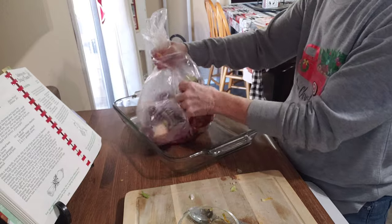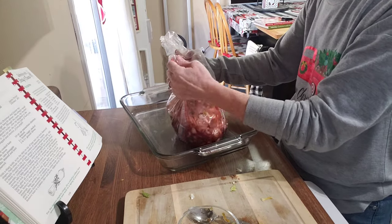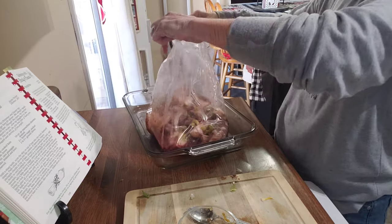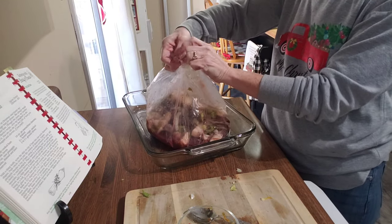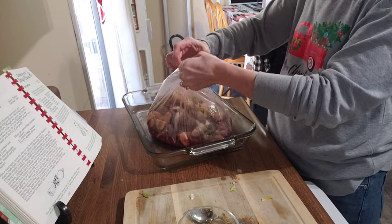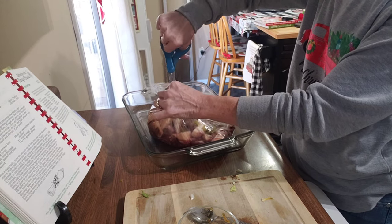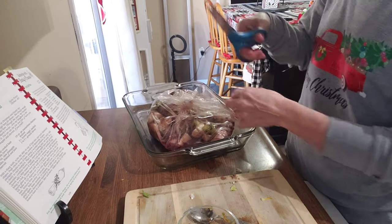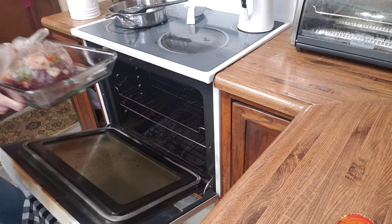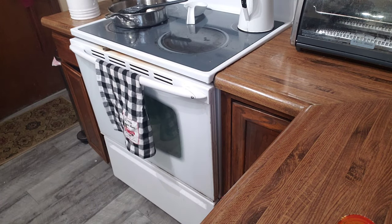I'm holding the end of the bag and mixing all those ingredients really well inside. Now I'm tying the end in a little knot to hold it shut while it's cooking. I'll use scissors to cut about three little slits in there to let it vent. Now we put it in the oven — preheated to 350 degrees — and we're going to cook it for about two and a half to three hours.